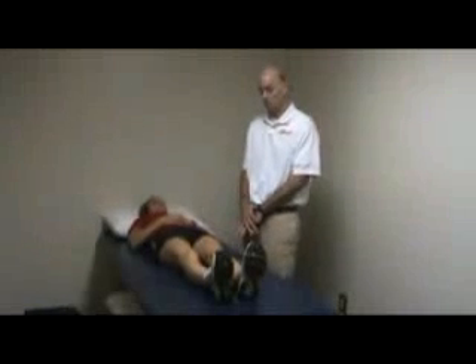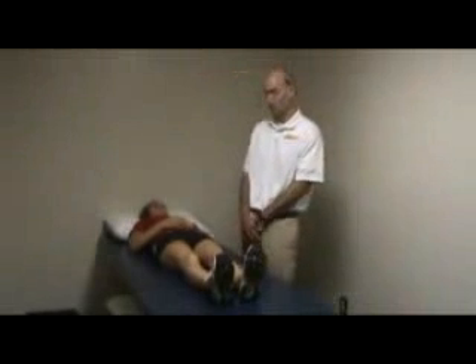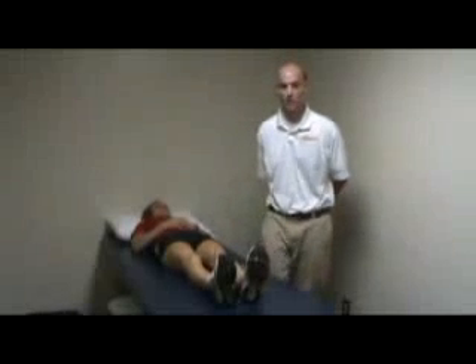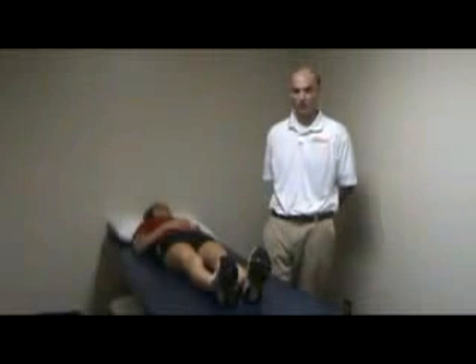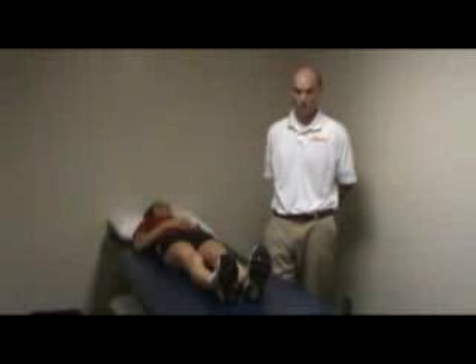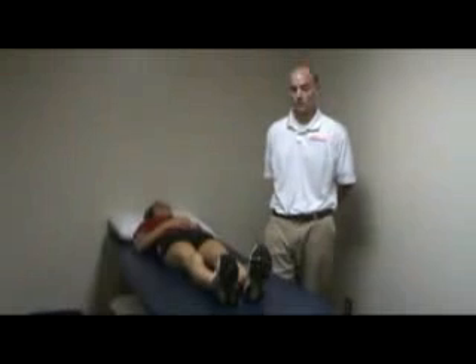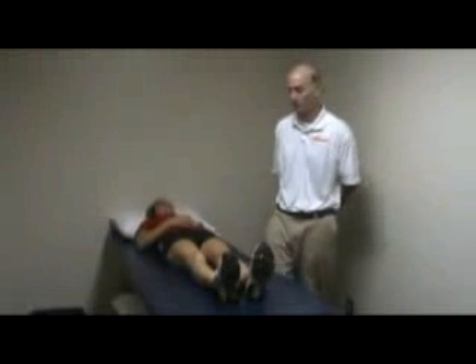Today I'm going to talk through the SI joint dysfunction corrections. The most common pattern that we see here in the clinic with SI joint dysfunctions is a left posterior innominate and a left upslip innominate. We're going to start out by showing the treatment for a left posterior with a left upslip, which most of our patients will be.